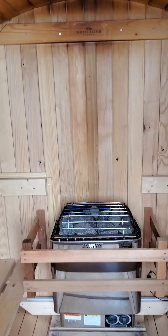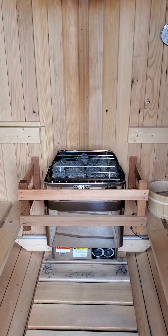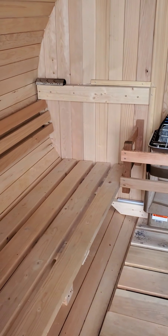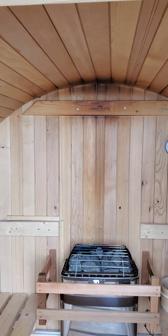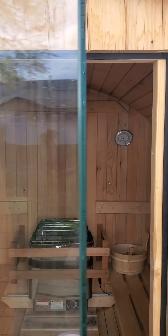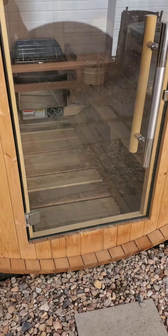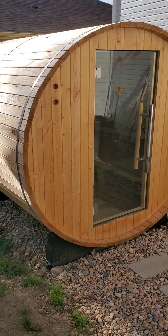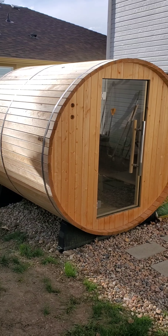It's very interesting how much temperature differential there is even just when you're in here — where your feet are can be cool, where your body is, where your head is, and then if you stand up it's significantly hotter. Anyways, there is the four-person barrel sauna and we love it. It's super simple to put together and super simple to operate. You should get one.